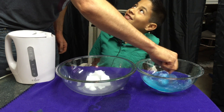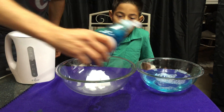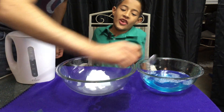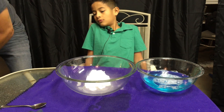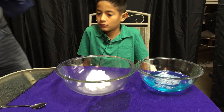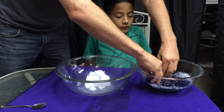That looks weird, huh? Oh, that smells. Put some more soap just to be on the safe side. Get some bubbles going. Alright, I'm gonna soak that in there.